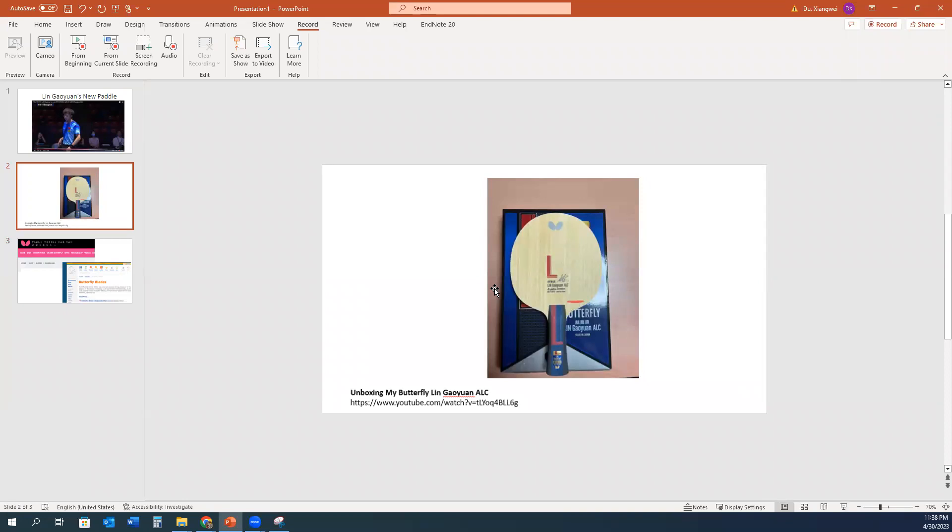I looked at some websites and it showed that Lin Gaoyuan continued his contract with Butterfly back in last September 2022. So now there's a reason why we can't find the Lin Gaoyuan ALC.